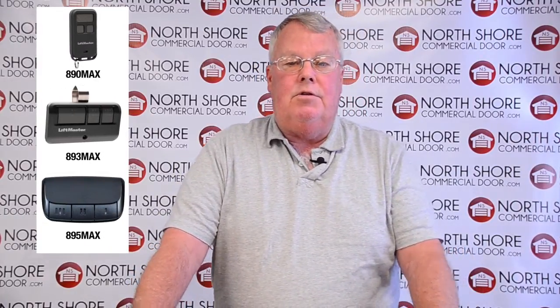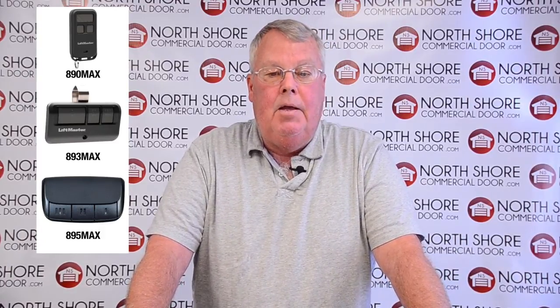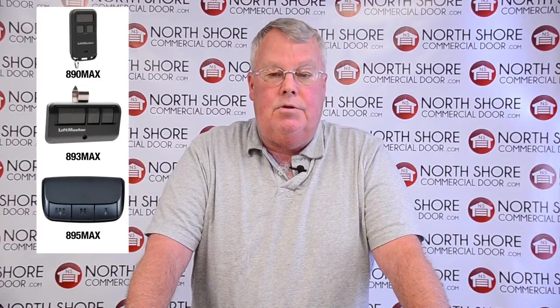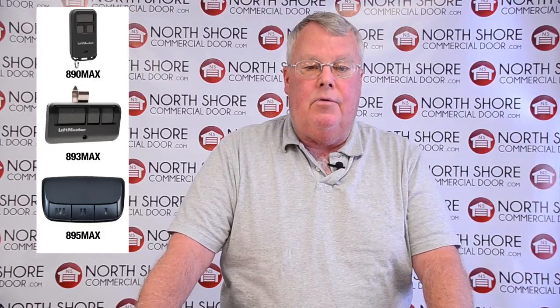The Max series features three different remotes. There's an 890 Max, which is a small keychain size transmitter; an 893 Max, which is a medium size three button visor size transmitter; and they also make a 895 Max, which is a large deluxe 3 button transmitter designed to hang on a visor for you.